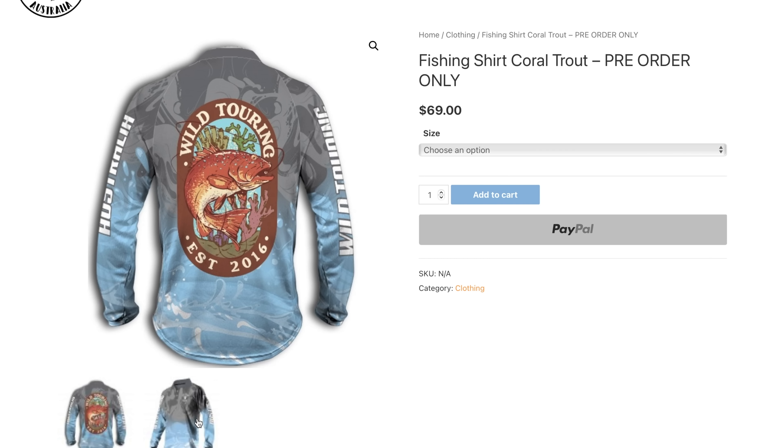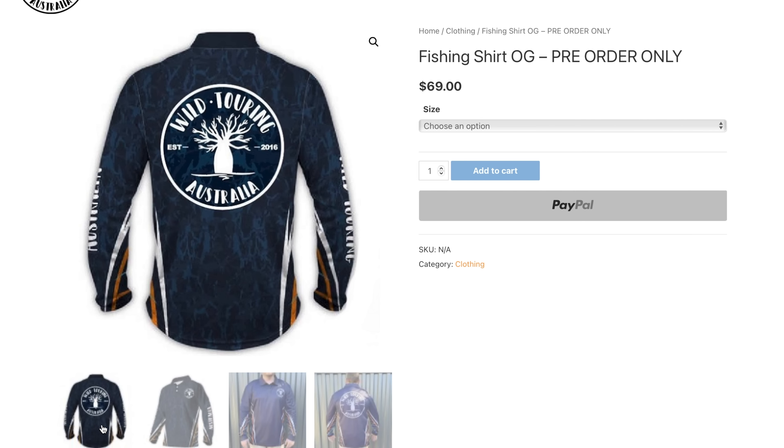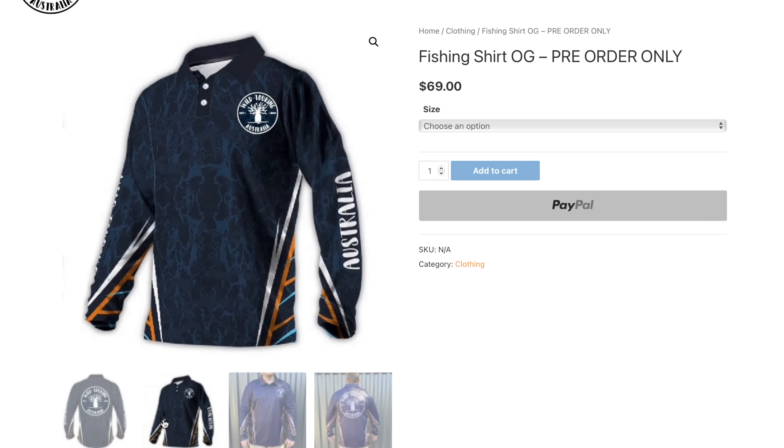The reason we can't carry all the stock is because these are going to be from size zero — kids sizes up to size 16 in ladies, and I think it's an 8XL in men's, so there's over 20 sizes. We just can't physically hold that amount of stock in our house. But yeah, really happy with the new design — looks awesome. We're still going to offer the old design as well, so if you like either of those two designs you can jump on now and buy one on presale.